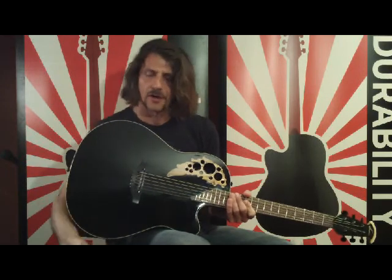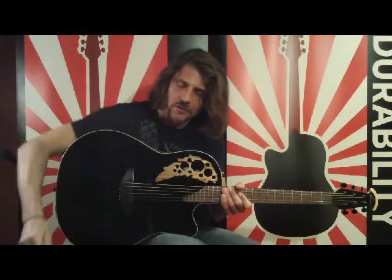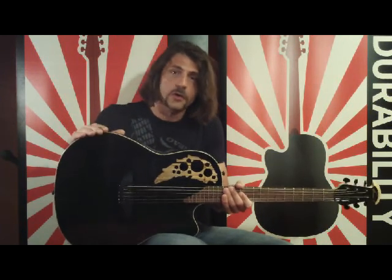Pre-installed under the bridge pickup, in each and every Ovation guitar, are shims. We'll get a close-up of these in a little bit. We install them because we honestly have no way of knowing the final destination of any particular Ovation guitar, whether that's a cold and dry climate, or a hot and muggy swamp.